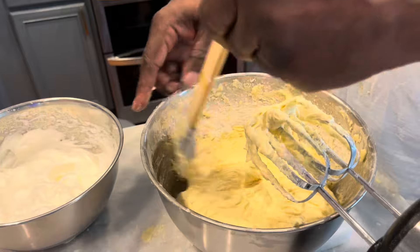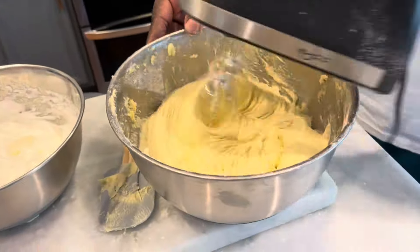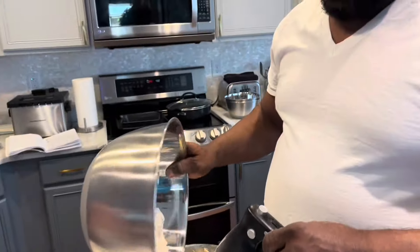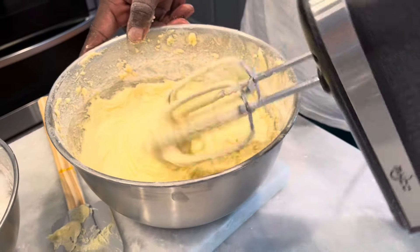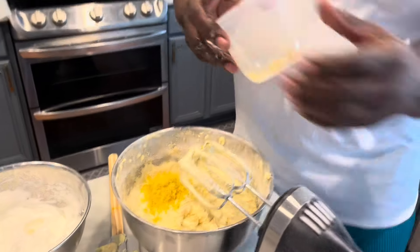We're going to add half of the lemon juice. Make sure you get all the ingredients mixed together. Then we're going to add the rest of the flour, then add the lemon zest, and then add the other half of the lemon juice.